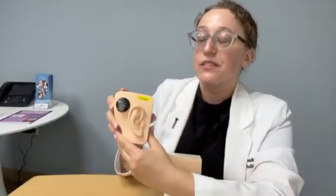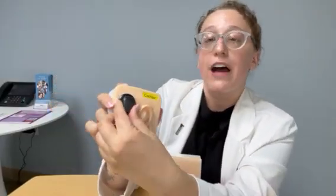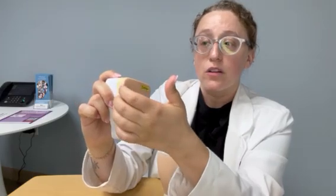The second BAHA is one that has a magnet instead of the screw. If I take this off, you're not going to see anything on the head. For this, the surgeon is going to open up the flap of skin and place a magnet underneath the skin. Then for the BAHA device, there's going to be a magnet there and it kind of just sticks on like that. This is a great option for those who may be a little bit more active or don't like the idea of having a screw on the back of their head.